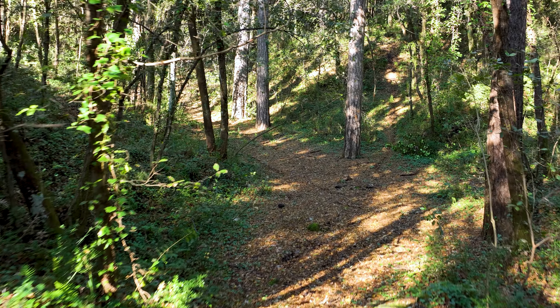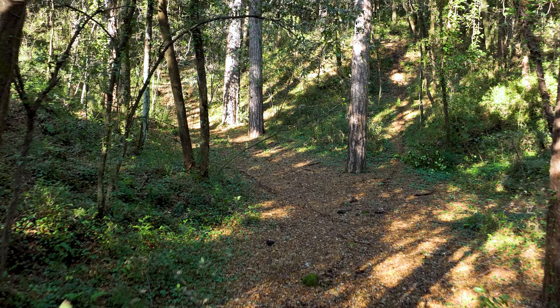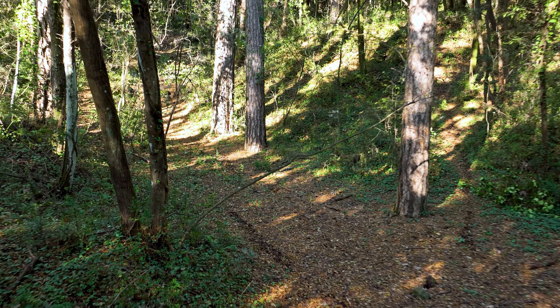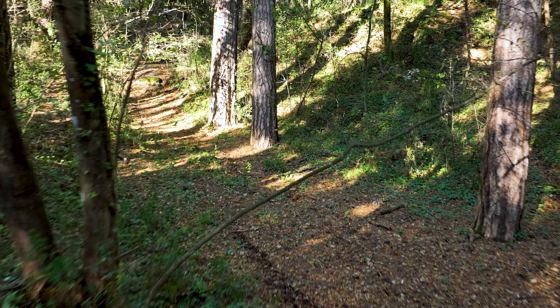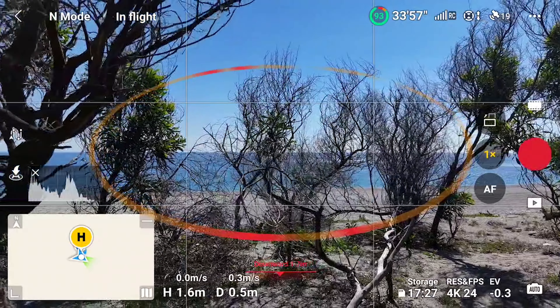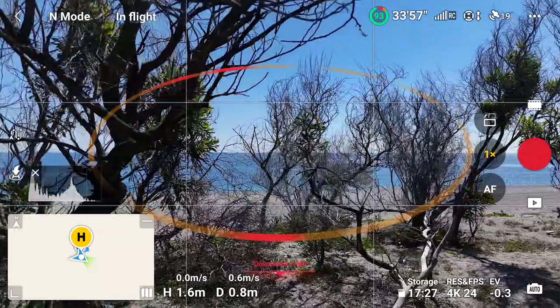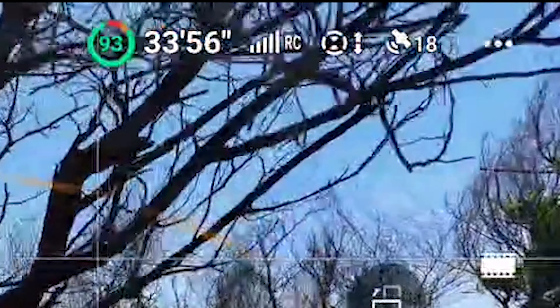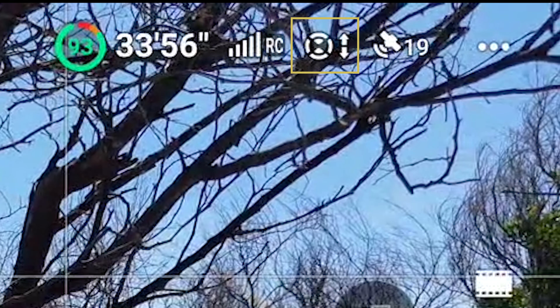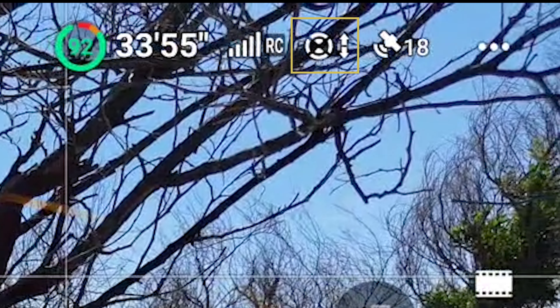When filming, the most frequently used obstacle avoidance action is bypass, as the drone will keep moving while avoiding obstacles for uninterrupted cinematic footage. On the top of the screen to the right, an icon indicates the status of the obstacle systems — it is white when detection is on, and red when it is not active.